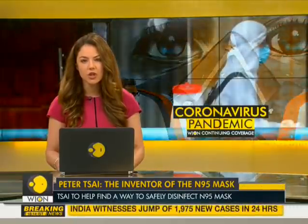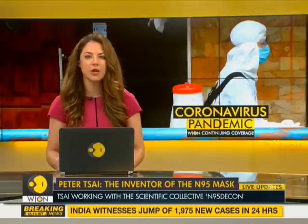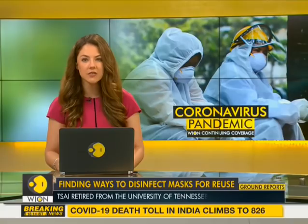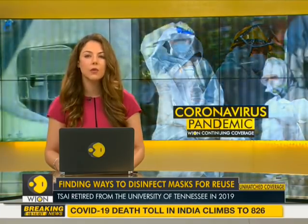Now, researchers are turning to the inventor of the N95 mask, Peter Tsai, for a solution. He is coming out of retirement to find a way to safely disinfect the N95 mask for reuse.